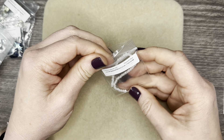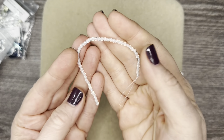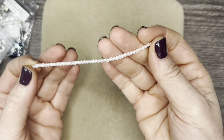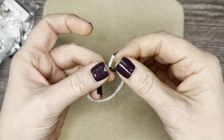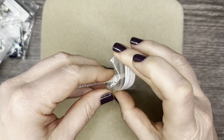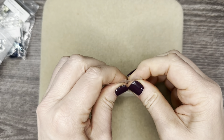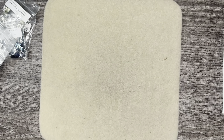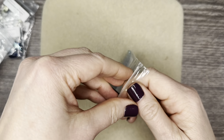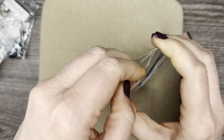Then we have some Czech smooth rounds. These are two millimeter crystal AB and they're just so pretty — a good filler for different projects. Use them as spacer beads for necklaces, bracelets, or earrings. Beautiful. And is it not a Potomac Beads Treasure Edition box without some bicones?